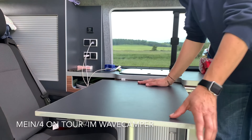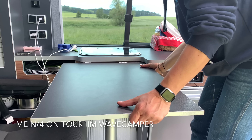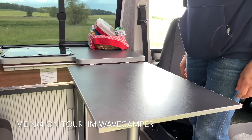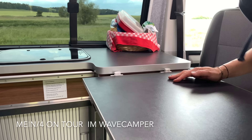Dann haben wir unseren Tisch. Den Tisch kann man in zwei Positionen bringen – einmal so, wie wir ihn fast immer hatten, oder in der vorderen Position. Man kann ihn jetzt auch mal umstellen – das ist immer wichtig, ein bisschen fest machen.